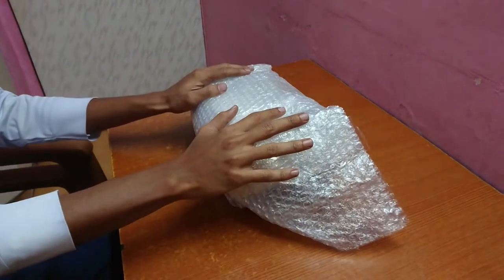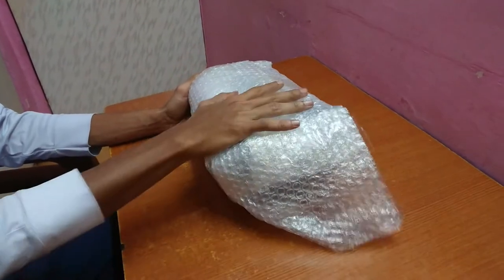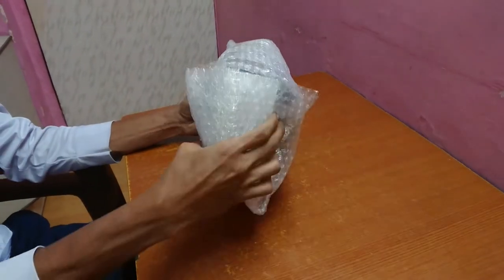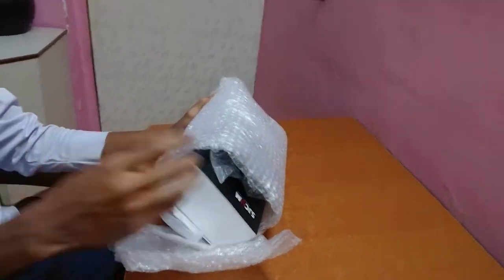Hi there and welcome back. Today I am going to unbox the SJCAM 5000X which I ordered from AliExpress. It took around 25 days to reach me but it's finally here. So let's check what's inside.